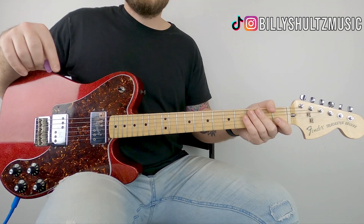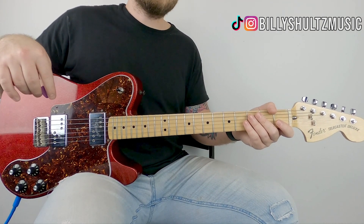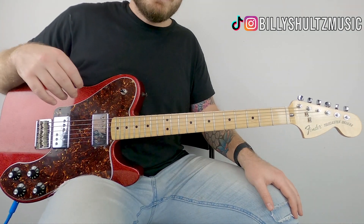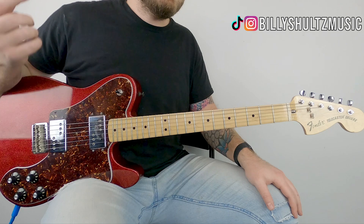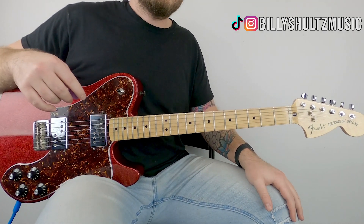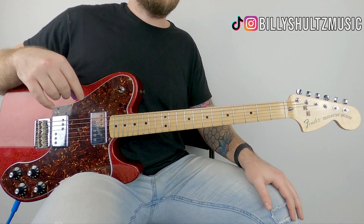What's going on guys, Billy here with Billy Schultz Music bringing you the easiest guitar tutorials on YouTube. Today we're learning how to play 'Risk' by Landon Cube. If you're new here, click that subscribe button and the notification bell. Also, I'm giving away a free brand new guitar, so if you want to find out how to enter, stick around to the end of the video. For now, let's jump into it.